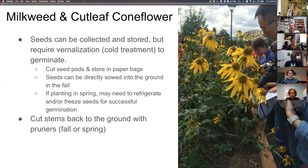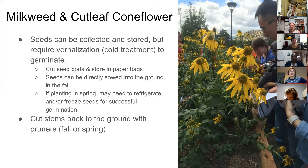You can cut the seed pods and store them — I usually recommend paper bags so they're not dense and stay dry. If seeds are really dry you can store in plastic bags, but not if they're moist. Seeds can be directly sown into the ground in the fall, or stored and refrigerated or frozen for spring germination. Just cut the stems back to the ground with pruners — you can do this in fall or spring — and compost the above-ground biomass. Both milkweed and coneflower are perennials so they'll regrow each year without replanting.